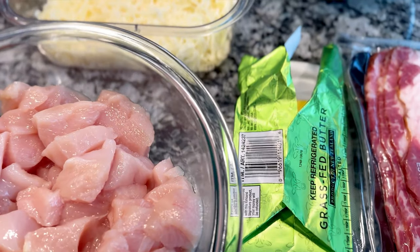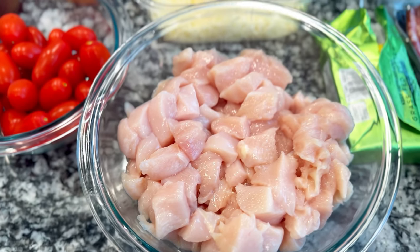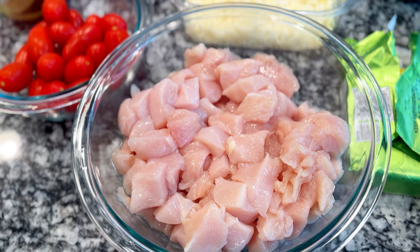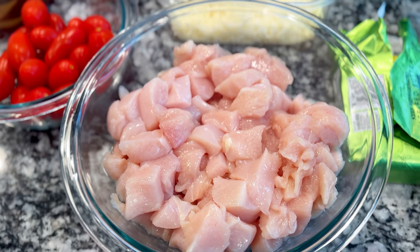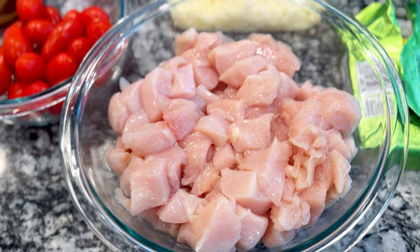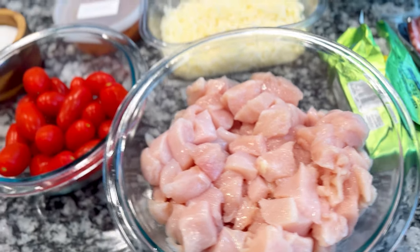I don't care if it's cured or uncured, but you might. Also using salted butter. I'm using chicken breast — about a pound and a half. I diced it up into cubes, about half inch in size. You can leave the chicken whole and cut it up afterward, but I like to do it beforehand.